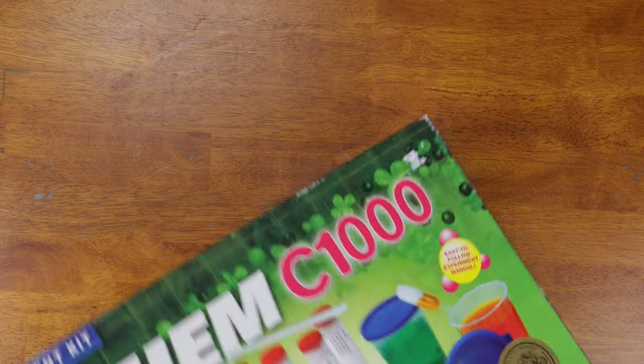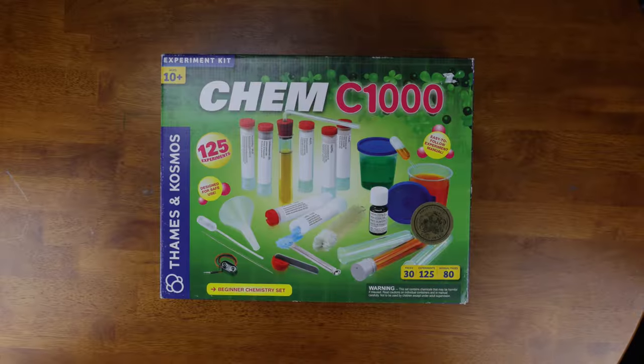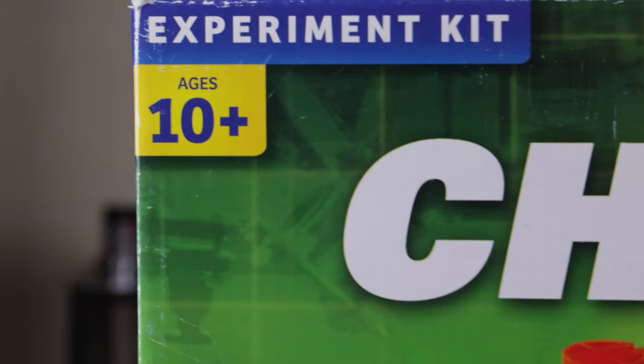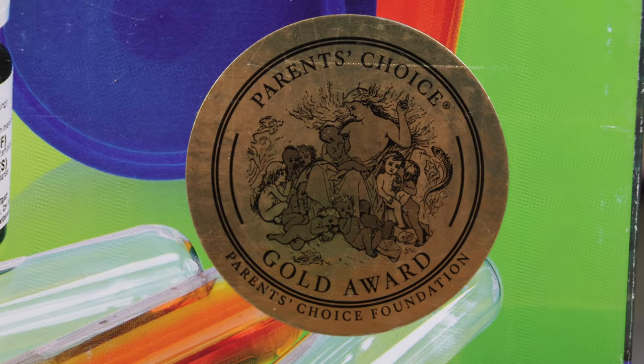Today we're going to be talking about the Thames and Cosmos C1000 Chemistry Kit. This kit advertises 125 different experiments for ages 10 and up, and has received the Parents' Choice Gold Award.